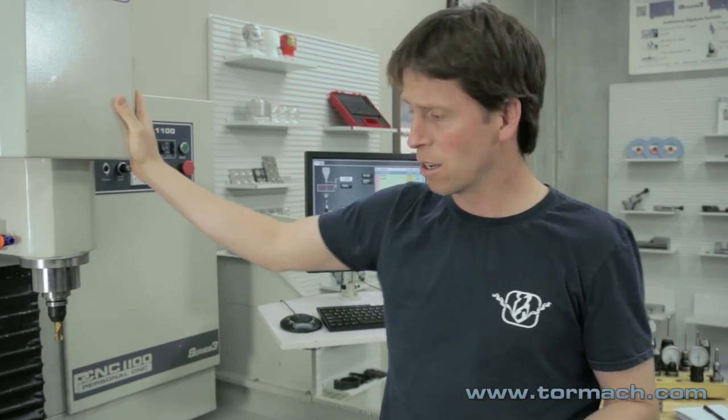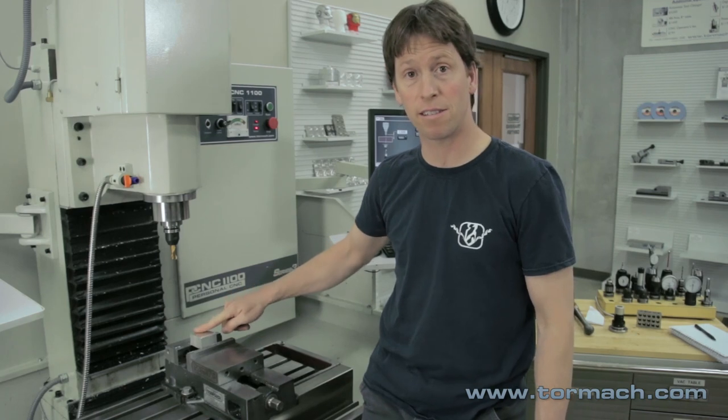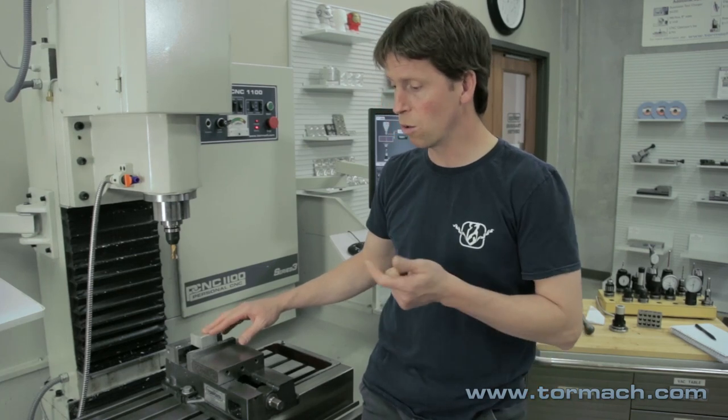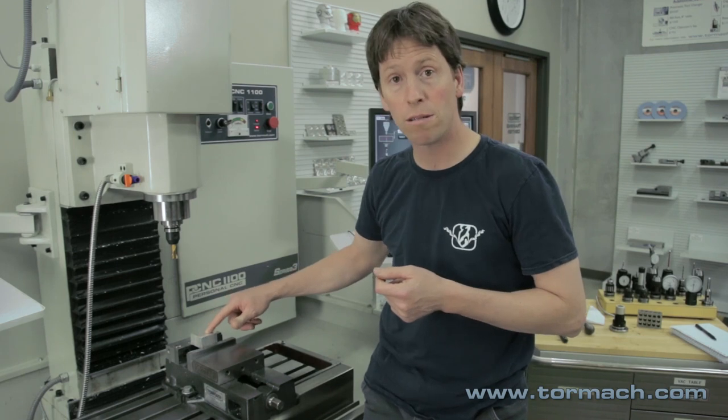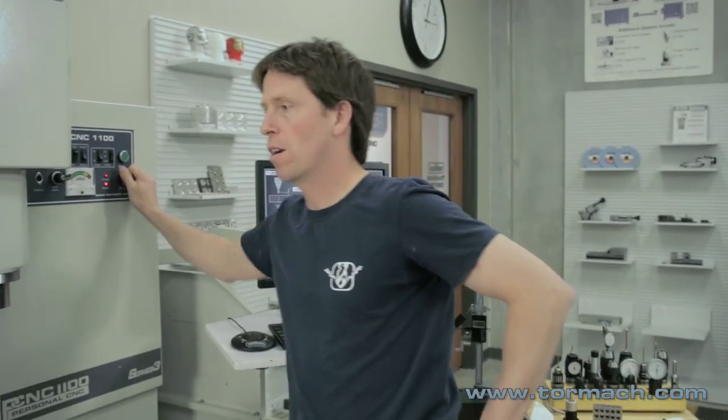Before we begin, let's talk about what a work offset is. When you program a CNC machine, the machine thinks in terms of machine coordinates — that is, distance from the limit switch. Right now the machine is down about three inches from the limit switch in Z. But the operator doesn't want to think about that; you want to think in terms of work coordinates. So if we're machining this block, the operator would prefer to think of the top surface as Z zero, not as whatever it happens to be in machine coordinates. Work offsets and tool offsets allow you to program relative to the part instead of the machine's position. In fact, the machine's position is of so little value that we typically don't even show it on screen.